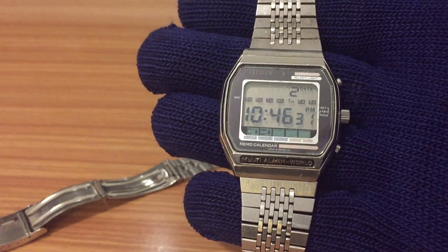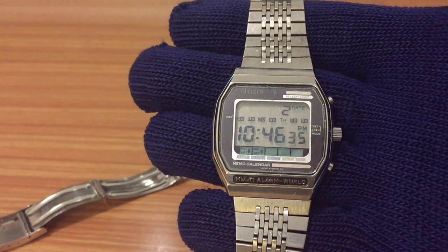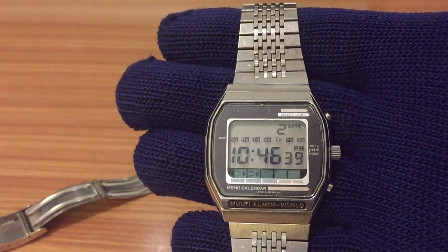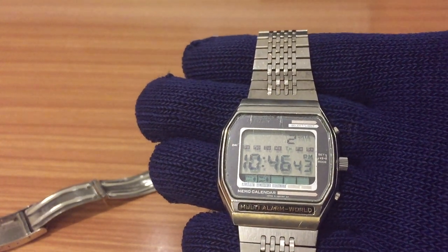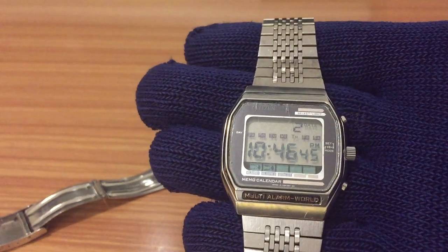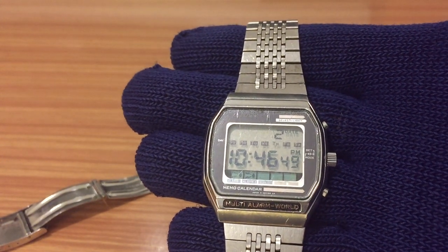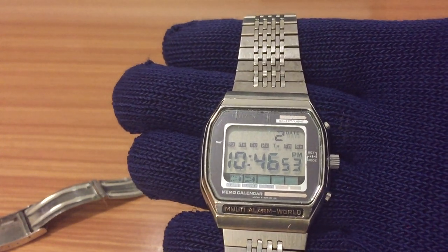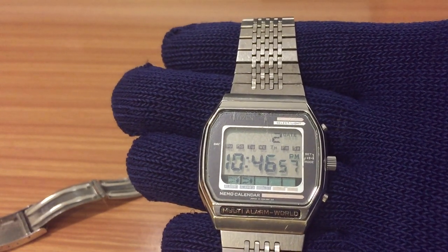Hello YouTube community, my name is Cristian and here we are again with another video about watches. In this case we have another digital watch from the brand Citizen. This is an old Citizen watch from 1980. It has a multi-alarm warp watch with full calendar, true alarm, stopwatch and tracking.